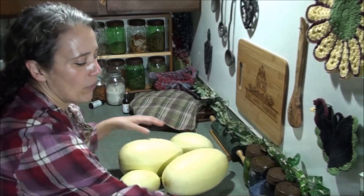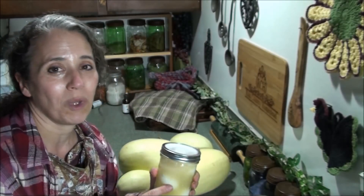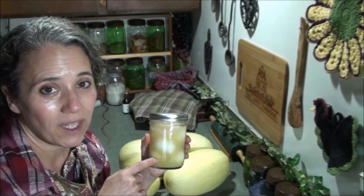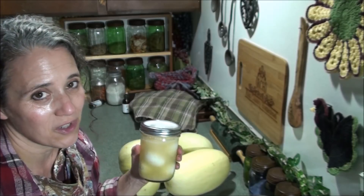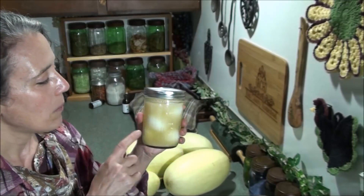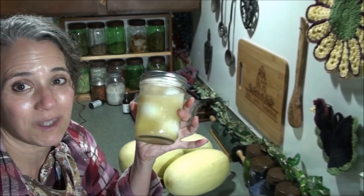Over here I've got some more eggs fermenting. This is thanks to a couple of my subscribers for giving me the idea of using jalapeno juice. The liquid in here is from the cayenne peppers that I recently fermented. I went ahead and added a little bit more water, salt, and fermentation starter into the cayenne peppers and stuck them back in the fridge to make sure they stay nicely fermented. The juice off of that is really spicy, so these are going to be very, very spicy eggs.